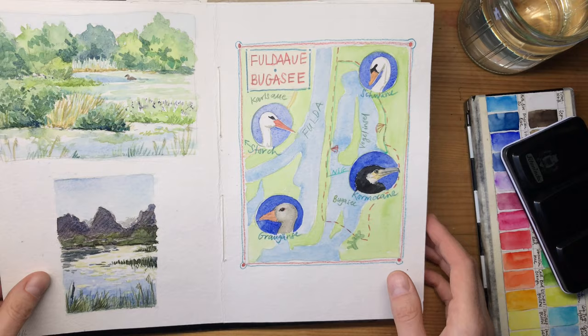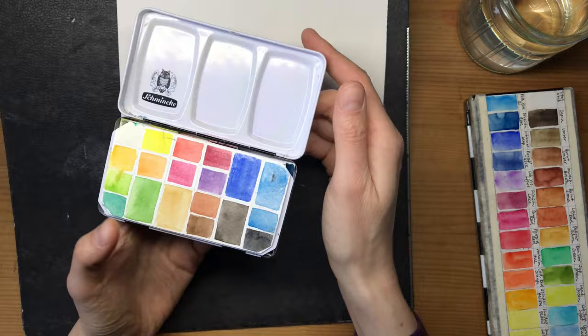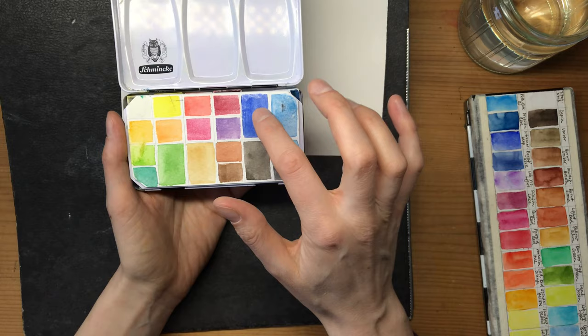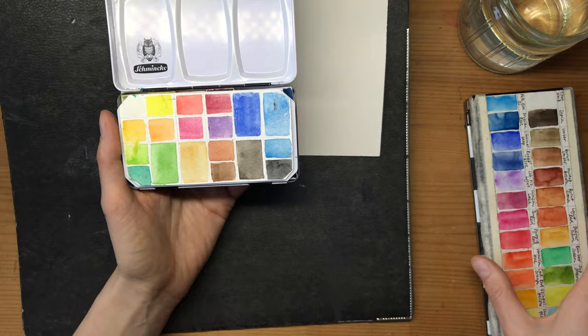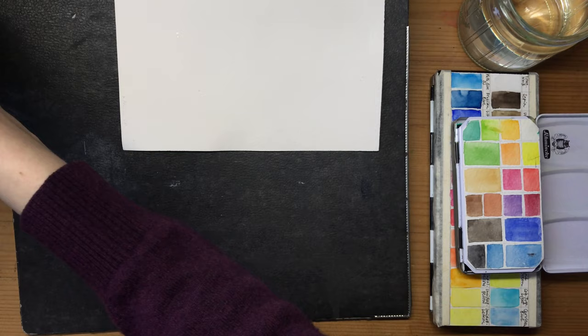I'm a bit hesitant to say this, but my favorite colors for landscape sketching - and generally for sketching - are probably very boring, because they are really classic color choices that a lot of landscape painters make. For example, I frequently use standard colors like ultramarine blue, cerulean blue, yellow ochre, and burnt sienna. You'll find similar colors on this palette, and for me these are really great versatile pigments.